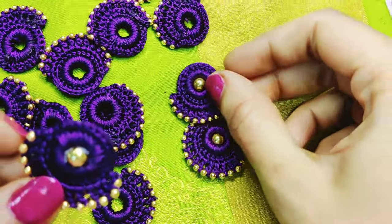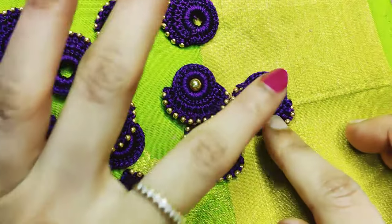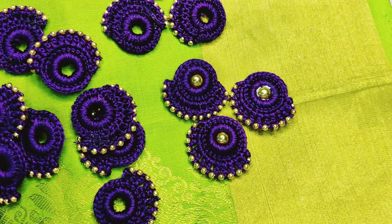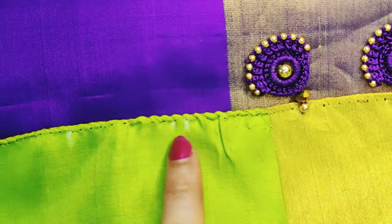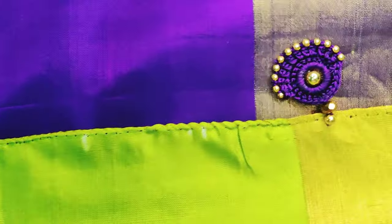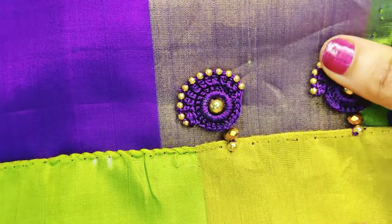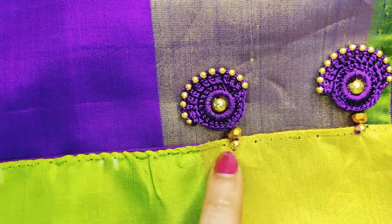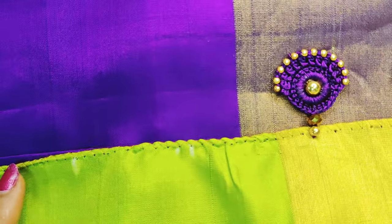We will do the same stitch with the same grip, then mark a 2-inch gap and a 1-inch gap.